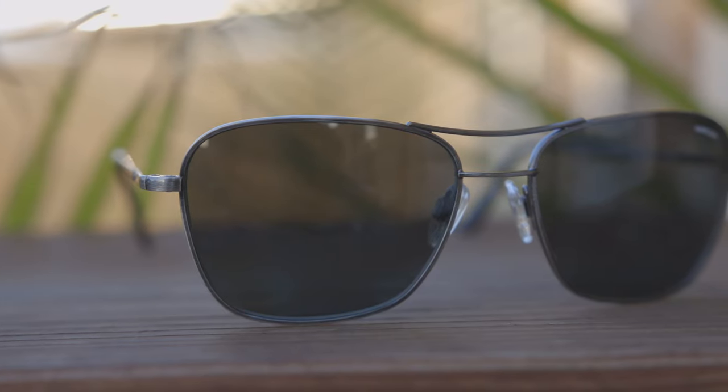Hey guys, welcome back to Shade Review. In today's video, we are going to be reviewing the Randolph Engineering Corsair sunglasses.